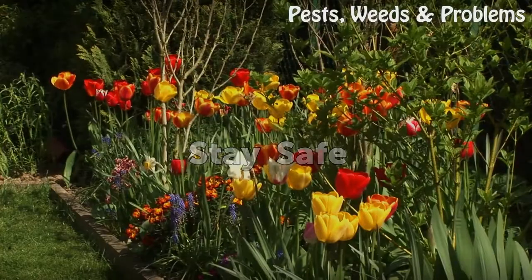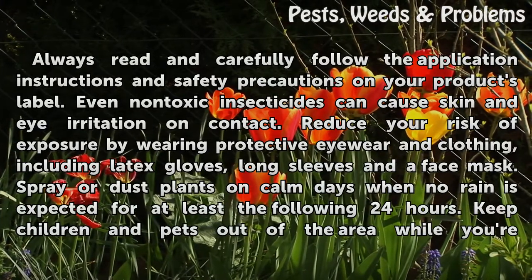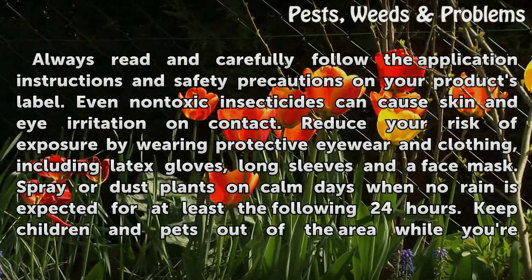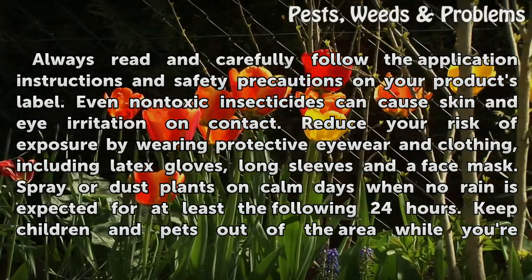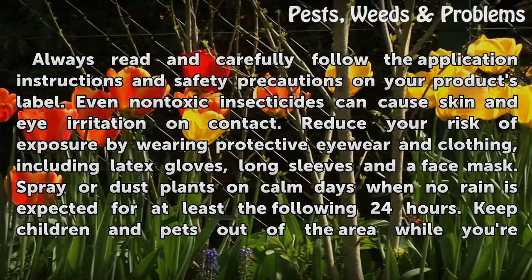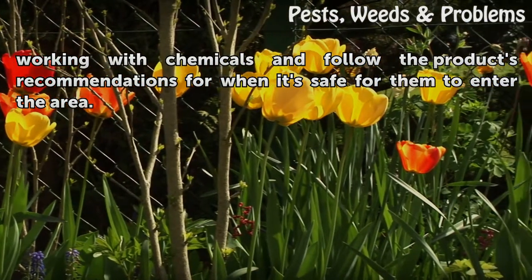Stay safe. Always read and carefully follow the application instructions and safety precautions on your product's label. Even non-toxic insecticides can cause skin and eye irritation on contact. Reduce your risk of exposure by wearing protective eyewear and clothing, including latex gloves, long sleeves and a face mask. Spray or dust plants on calm days when no rain is expected for at least the following 24 hours. Keep children and pets out of the area while you're working with chemicals and follow the product's recommendations for when it's safe for them to enter the area.